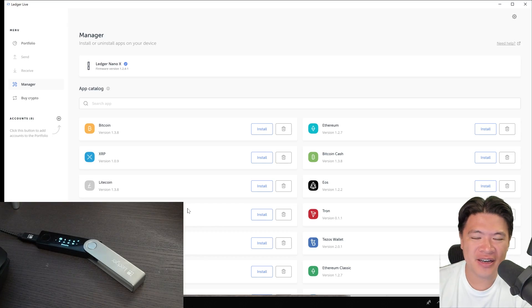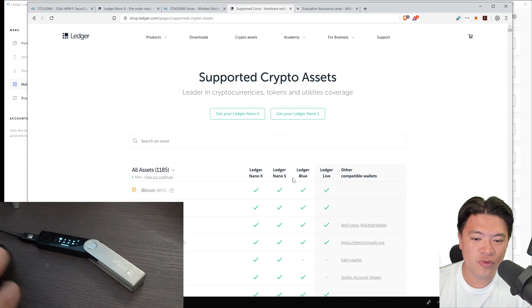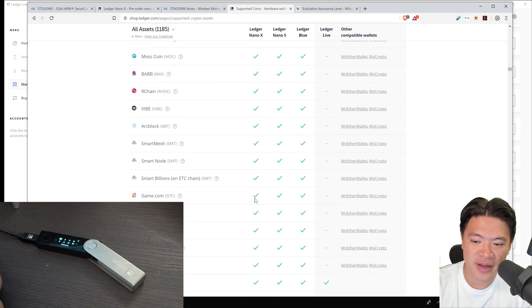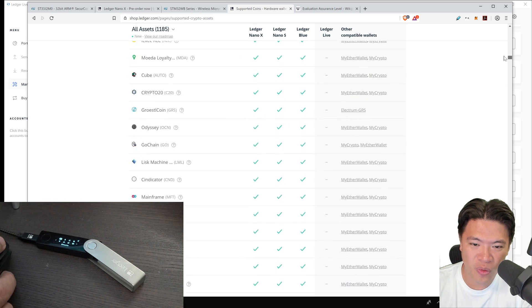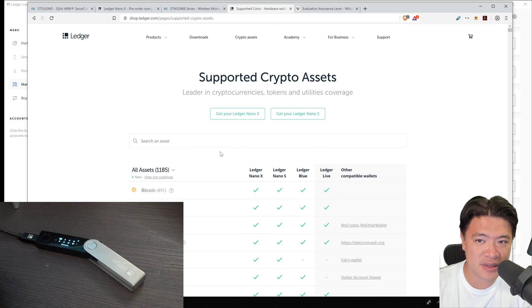The next part is what makes Ledger kind of stand out in the space, which is how many different coins it supports. Before buying, you can definitely check out the list of what is supported — just look for Ledger Nano X. Pretty much every single coin that is supported by the Ledger Nano S is also supported on the Ledger Nano X as well. The list is pretty huge, so you probably want to search it with Control-F to see if your favorite coin is there.